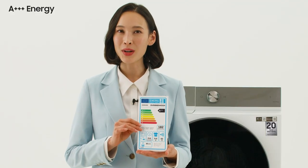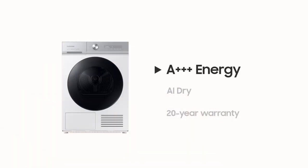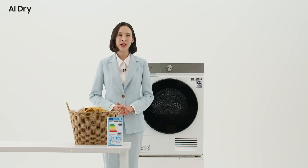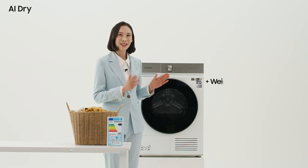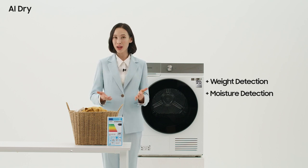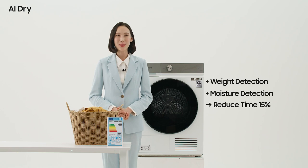And you can check it out with your own eyes — you can see the difference. AI Dry: for traditional dryers using temperature and humidity sensors, a typical sensor dry was possible. This Bespoke dryer detects the weight of the fabric and even how dry it is already, and by using AI drying, we are able to reduce time and energy.